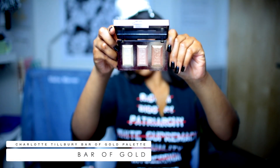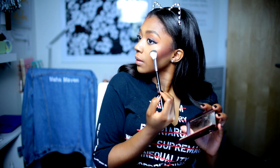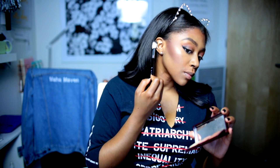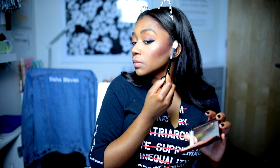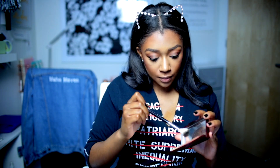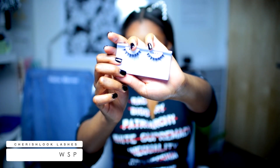I'm using this Charlotte Tilbury Bar of Gold palette — Bar of Gold. This is my favorite highlighter, besides Becca Opal. I'm now doing my ears — come and see, for YouTube. I never do that actually, I don't know why I did that for this video, but I do highlight my nose bridge and my chin, so that part is accurate.